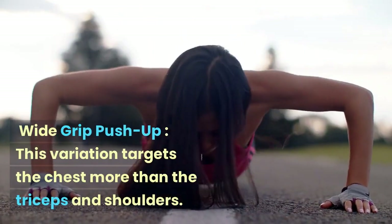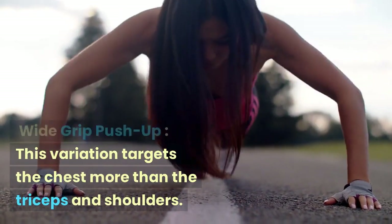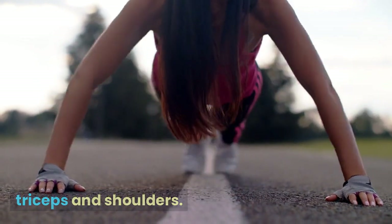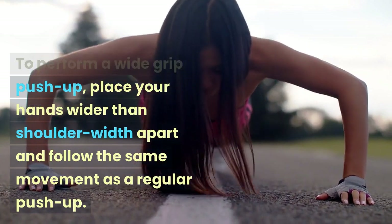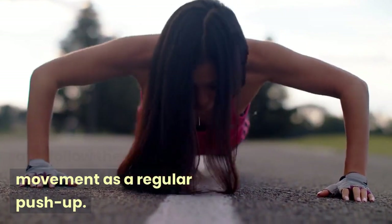Wide Grip Push-up: This variation targets the chest more than the triceps and shoulders. To perform a wide grip push-up, place your hands wider than shoulder-width apart and follow the same movement as a regular push-up.